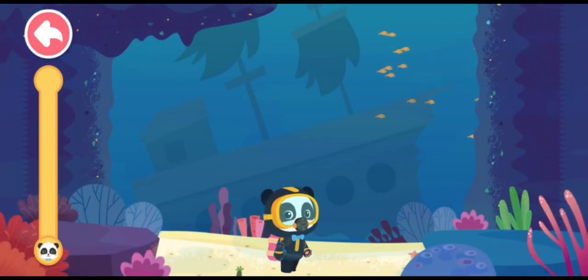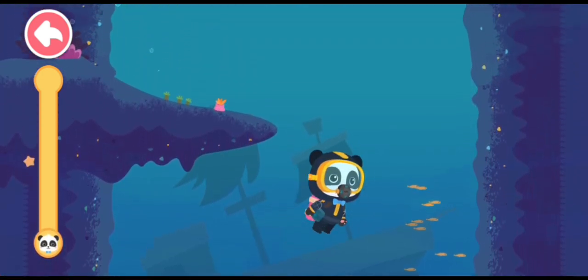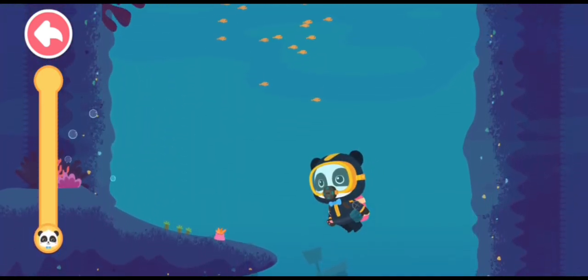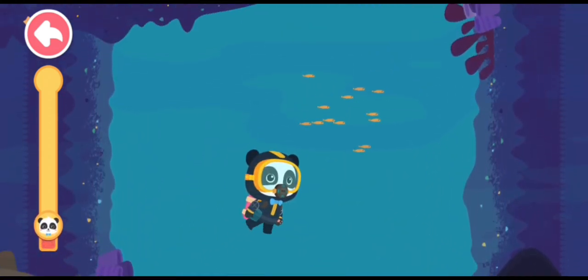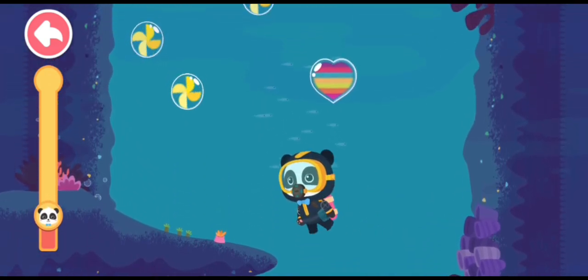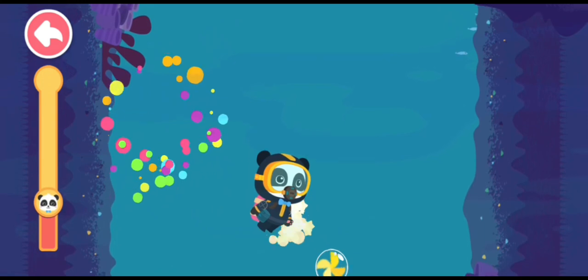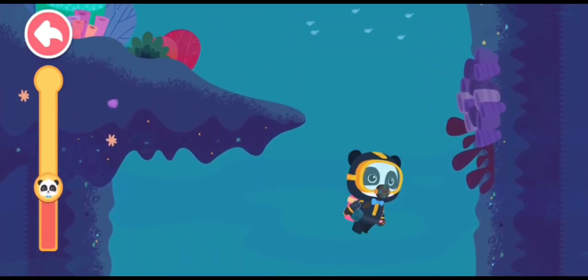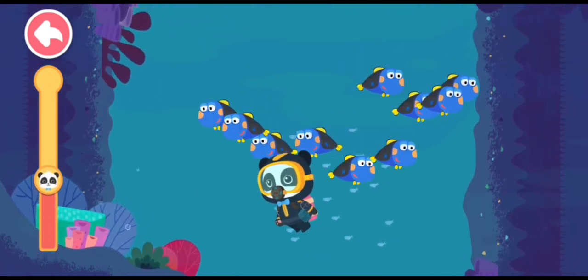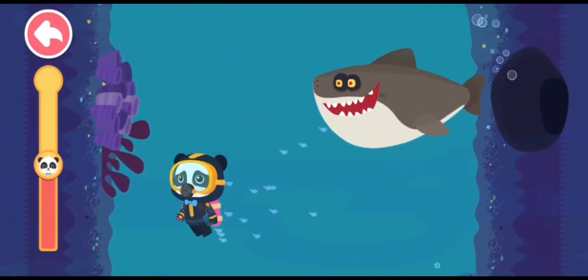Let's swim back to the surface of the water safely! Let's get out!